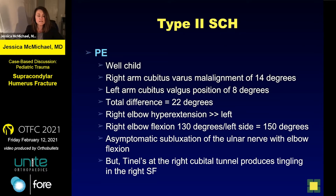On his exam, he had cubitus varus of about 14 degrees on the right side and cubitus valgus of 8 degrees on the left arm, giving a total side-to-side difference of 22 degrees — and that's too much asymmetry. The right elbow hyperextended tremendously more than the left, but he was still able to flex to 130 degrees and was quite functional. He did have asymptomatic subluxation of his ulnar nerve, which you could palpate and visualize under the skin just with a flexion-extension arc. Even though it wasn't symptomatic at rest or play, a Tinel's at the cubital tunnel produced significant tingling, whereas the other side did not.